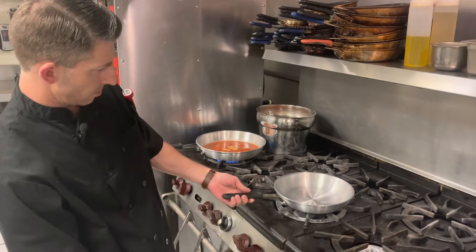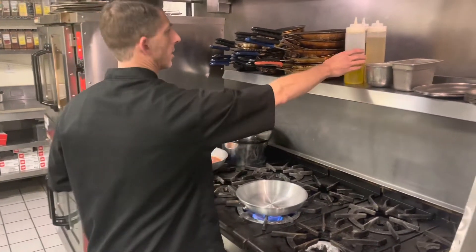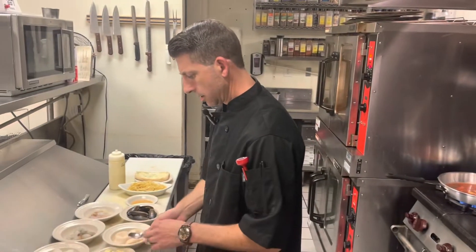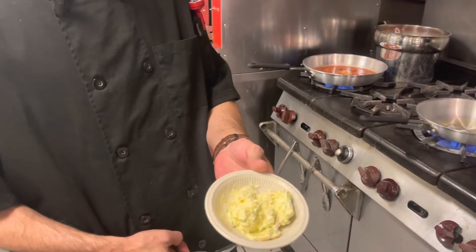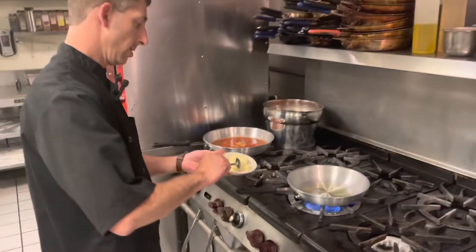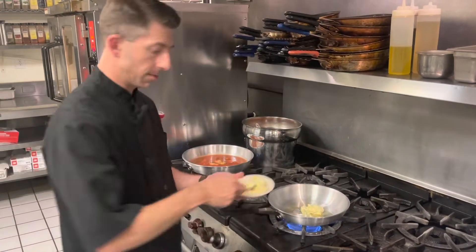While that's heating up, we'll go ahead and start on our buttered linguine for this dish. We'll start with a little bit of olive oil. This is a citrus compound butter that I made — it's got the zest of lemons, limes, oranges, garlic, shallot, and some minced flat leaf Italian parsley. So that's going to add a good healthy amount of butter in there.